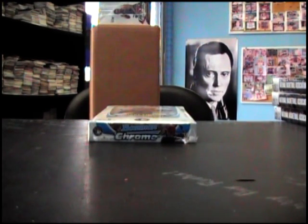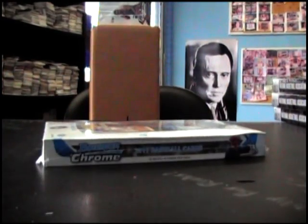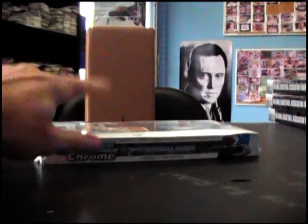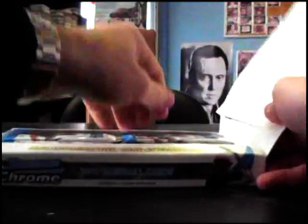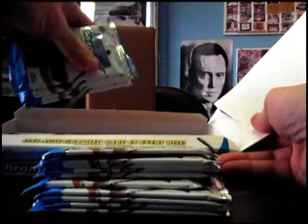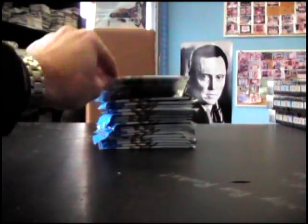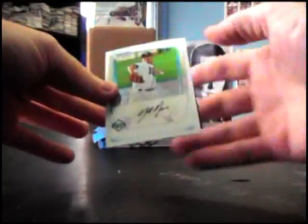Alright, next up we got a Bowman Chrome baseball box, this is for Eric — what's up man, I talked to you on the phone earlier. We're gonna go with box number nine, hoping there's an autograph in here. I told you about the other four — I got seven left, and this is box eight. The first four have been batting zero on autographs. It would be weird if they accidentally put all the autograph packs in one box, but it'd be nice to find one.